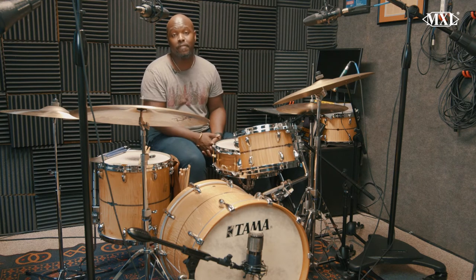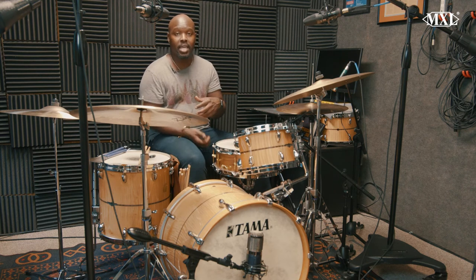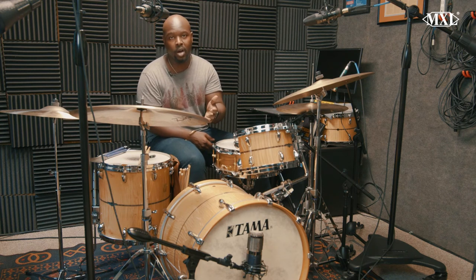On the bass drum, I'm using the Mini Fet, which I really dig. It's got some good low end, especially when you're dealing with big band. I'm using a 20 inch bass drum, so I definitely wanted to have some bottom. And when I'm using an 18 inch bass drum for more small group, the mic works very well for that also.